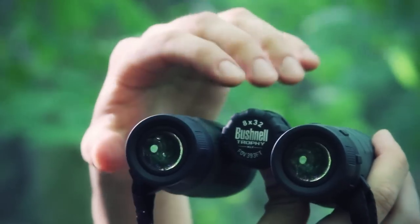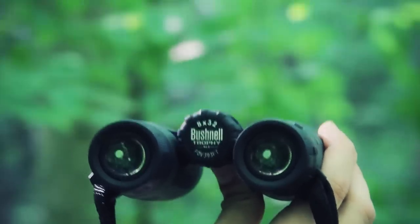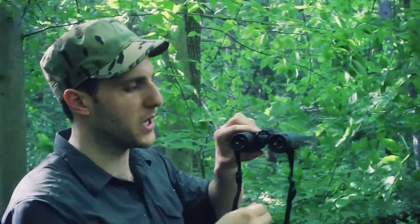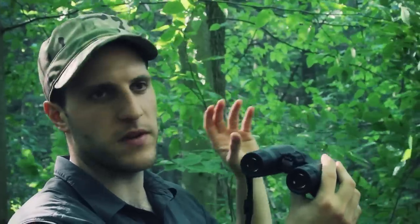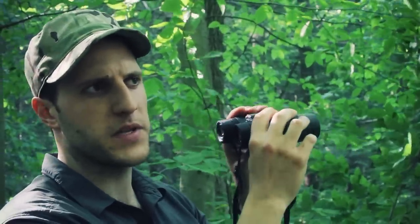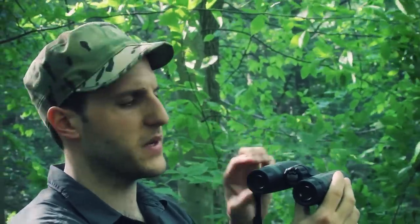You might think a higher first number makes binoculars better, which it can, but you also have to keep in mind that a higher magnification at a distance creates a lot of shake in the field of view — it can be disorienting and you may need a mount. This 8 by 32 has a little bit of shake, but nothing you can't compensate for with some practice.